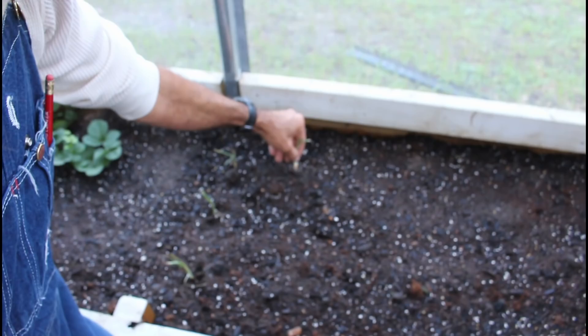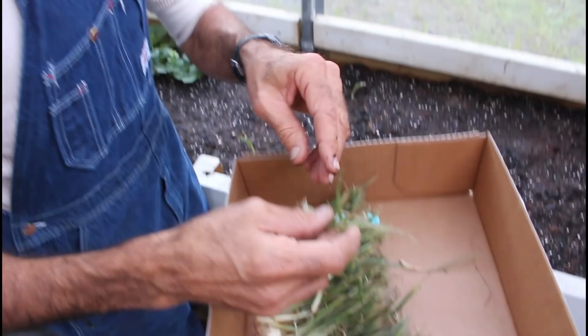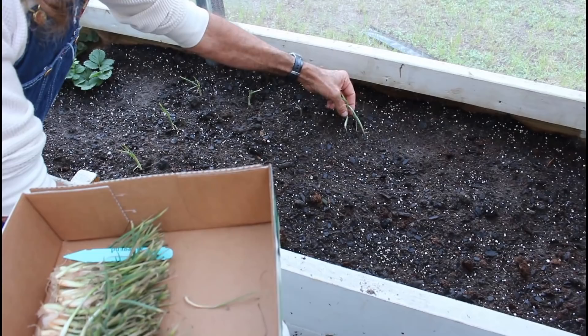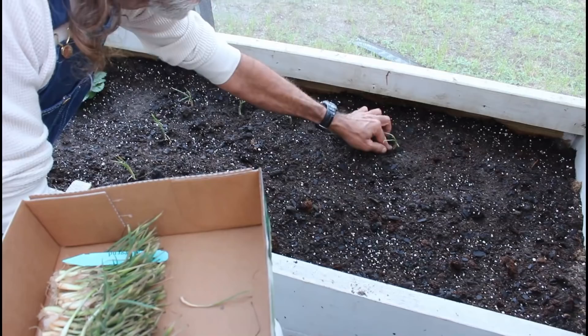I'm going to put mine about every six to eight inches apart, and I'm just barely going to stick them in the ground because that's really all that's needed. I dampened my soil ahead of time because I feel like that really helps — starting off with damp soil helps to get good compaction around the roots of the onion.